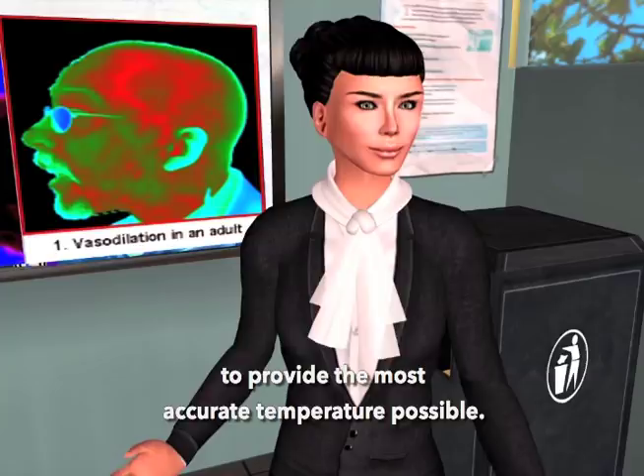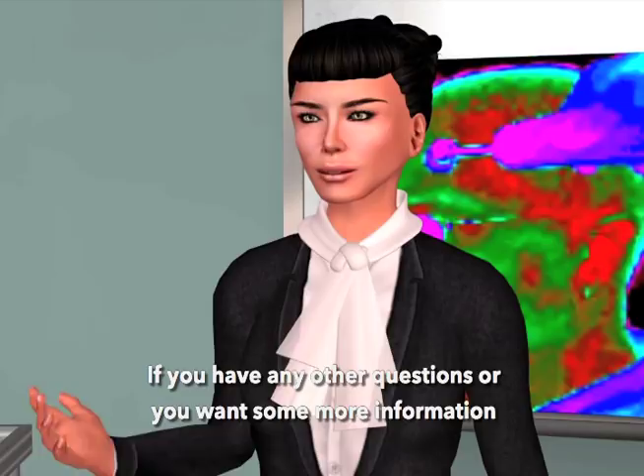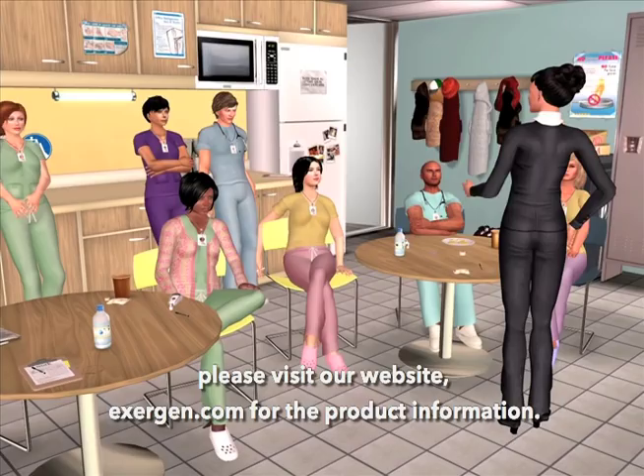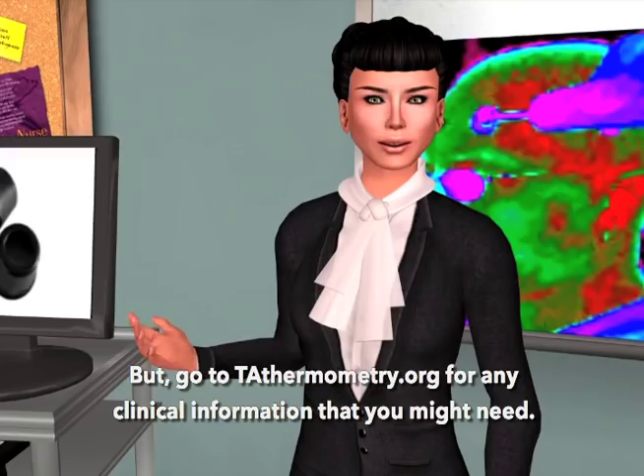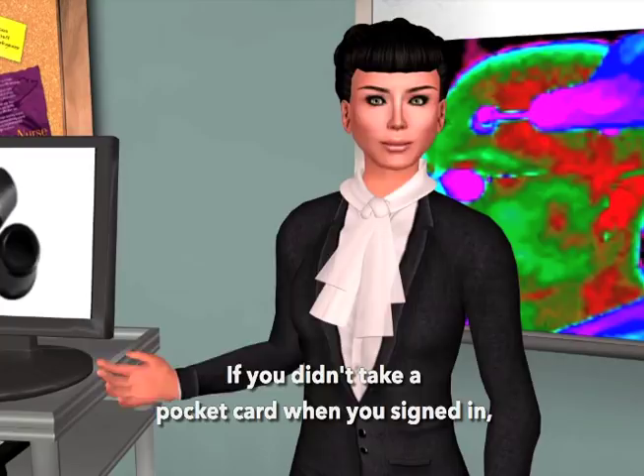Thank you very much for your time. If you have any other questions or want more information, please visit our website, exogen.com, for product information, and go to tathermometry.org for any clinical information you might need. If you didn't take a pocket card when you signed in, be sure you take one when you leave. Thank you again for the time you spent.